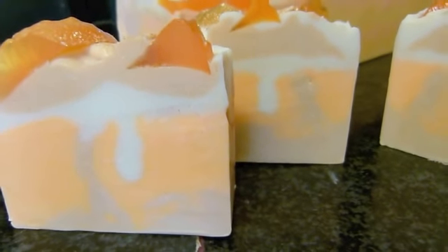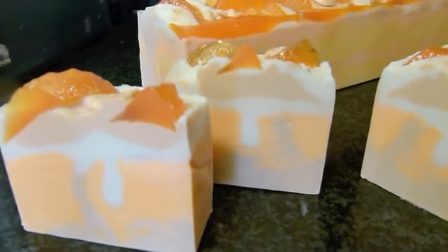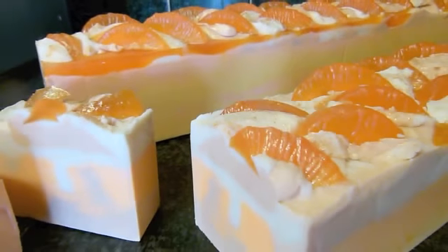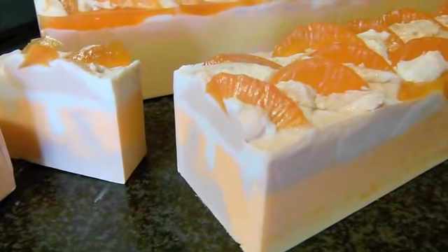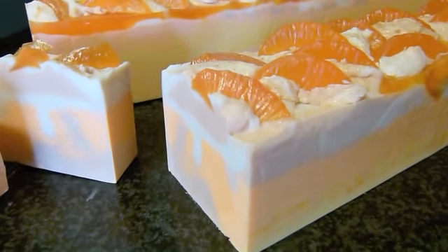Hi everyone, welcome to Eden's Secret. This isn't a new soap — it's an old soap that I've titivated up a little bit. This is Peach Chiffon, and it has a very, very slight scent of peach.